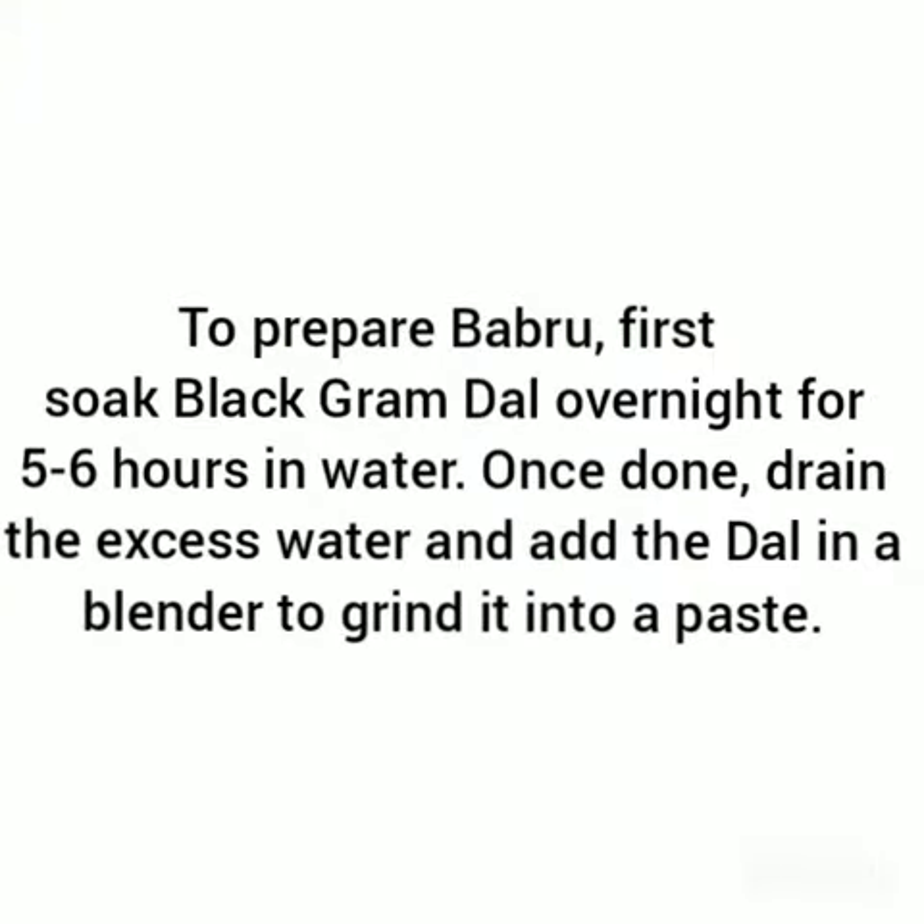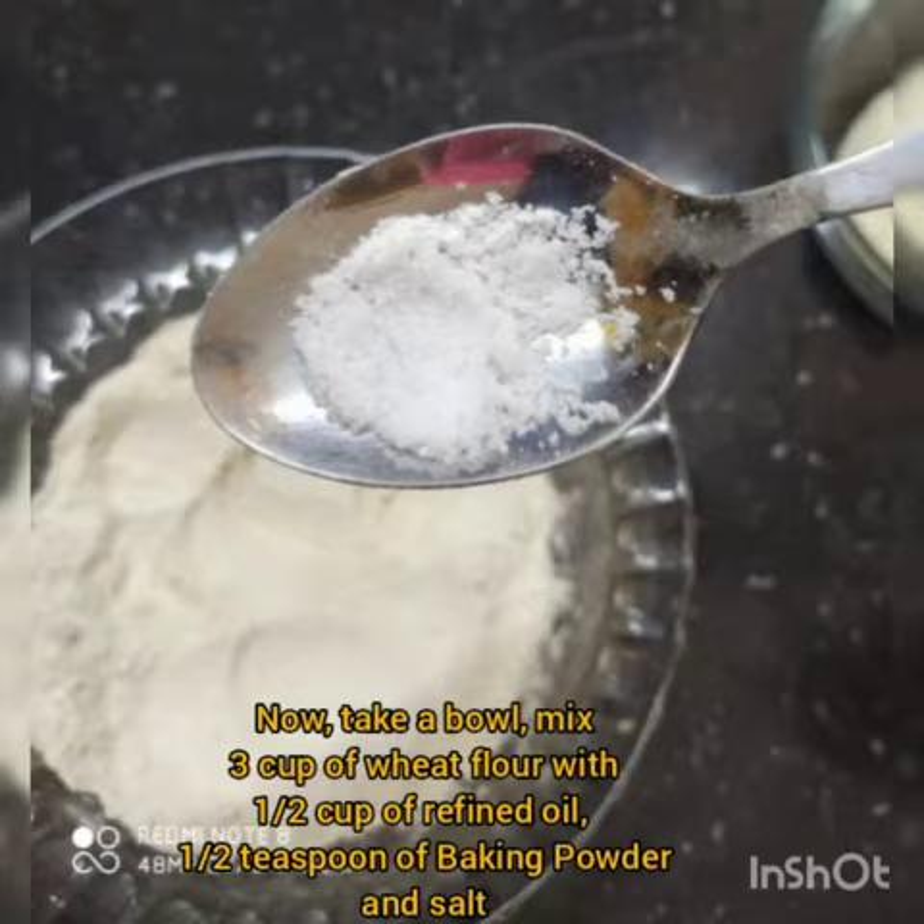3 cups of wheat flour, 2 cups of refined oil, salt as per required, 1/2 cup of split black gram, 1/2 teaspoon of baking powder, and water as per required.